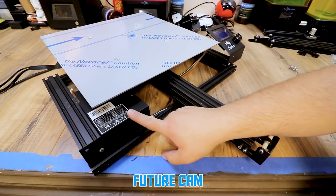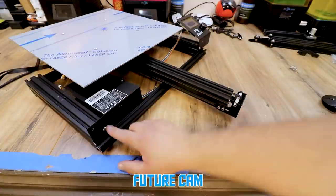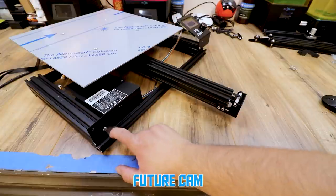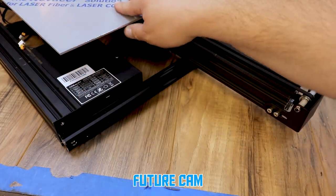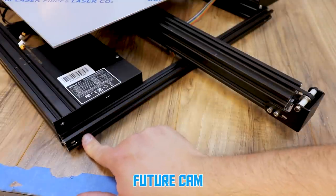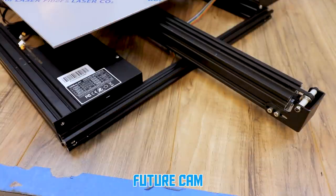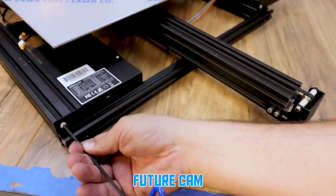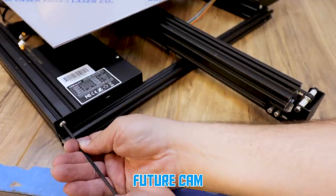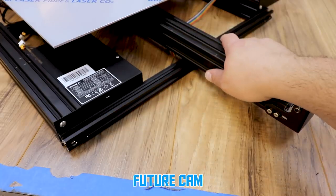Once I had it on, I realized the control box was not on correctly and the wheels hit it. So it needs to drop down and sit behind this frame. I pulled these two bolts out and slid it down to where everything clears, but I can only put one of the frame bolts back in on the bottom because this is solid. You either have to drill out a hole here or just screw that top one in with one of the older bolts from the old machine. I have one bolt there and one bolt here — everything's tight and still square.